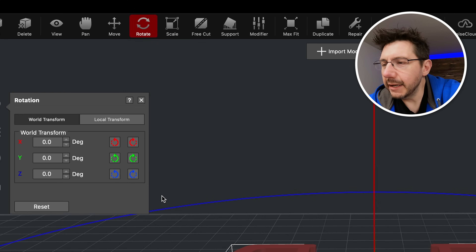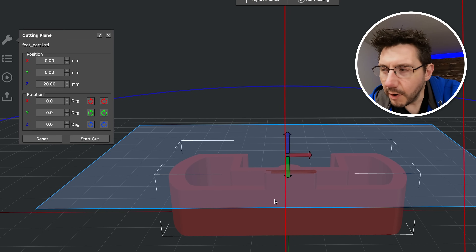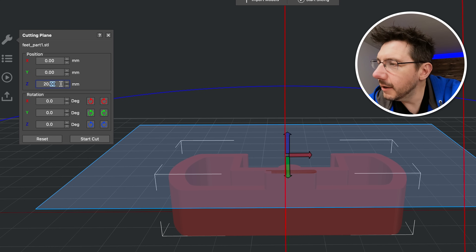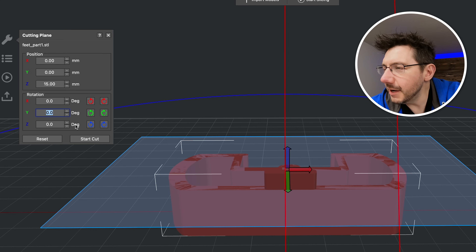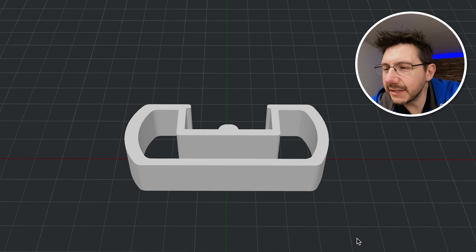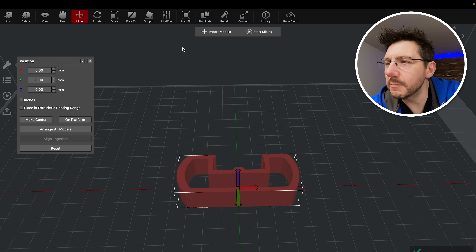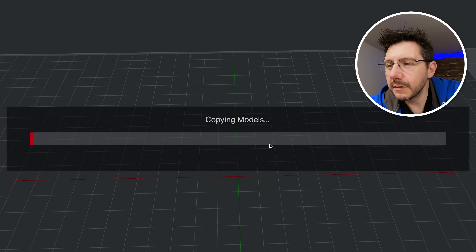For the other side, I'll rotate the model 180 degrees, use free cut again, and bring it down. I know it was 25mm tall before — when we took 5mm off it removed that top piece — so if I go to 15 it brings us down to the level we want. I hit start cut and delete the separate piece. Now we have it in the proper print orientation, where the perimeters go this way. When tilted up as feet, the printer's weight pushes against the perimeters rather than with them, giving us better stability and robustness. We'll need four feet total, so I'll select the model, hit duplicate, and make three copies.